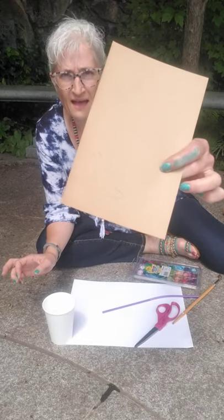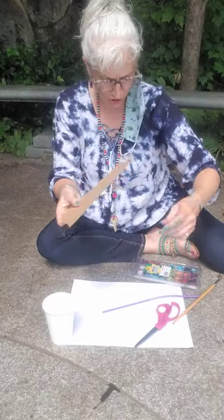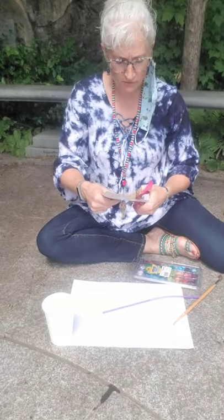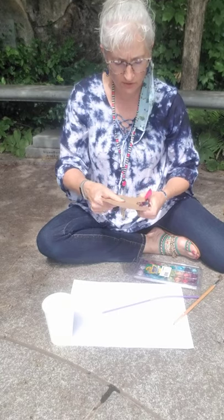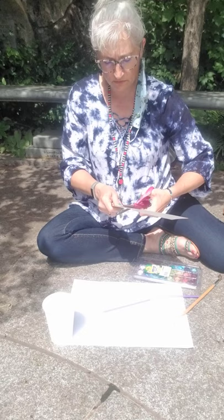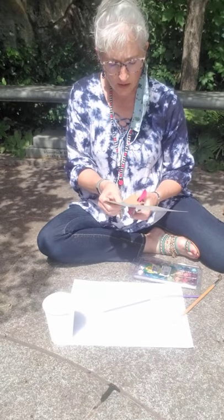So what I have done is I have traced — you probably can't see it — a starfish shape. This is one thing that we can do, and what I'm going to do is cut out this starfish shape. This is going to be a little relief painting.